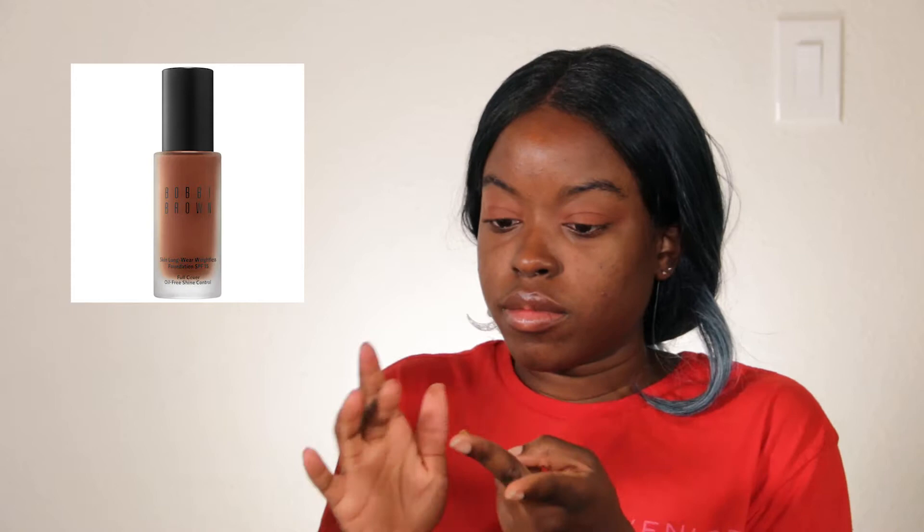So next, I'll be using the Bobbi Brown Full Coverage Foundation in the color Walnut. I love this foundation because it's full coverage and the less you put on, the less coverage you get, at least for me. Next, I'll be using the Sephora Dome Brush to blend that out. I love this foundation because it's lightweight but also full coverage, so if I need more coverage I just put more on. I love that it's actually the color of my skin tone — I've tried so many different foundations and just not had good results.